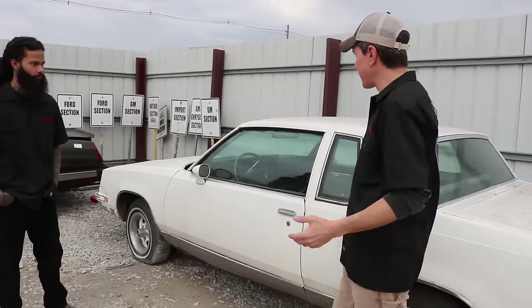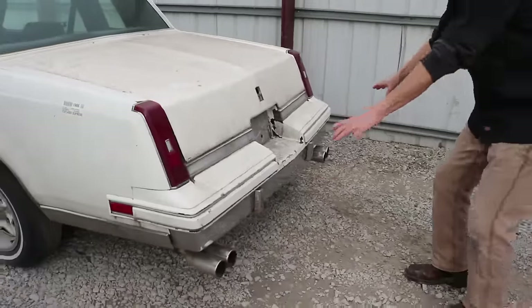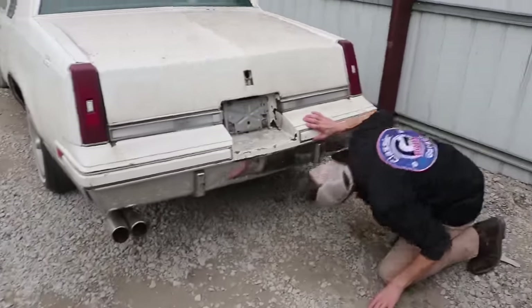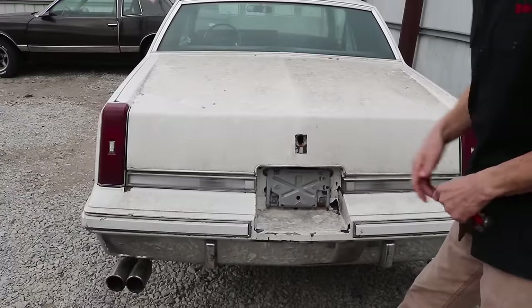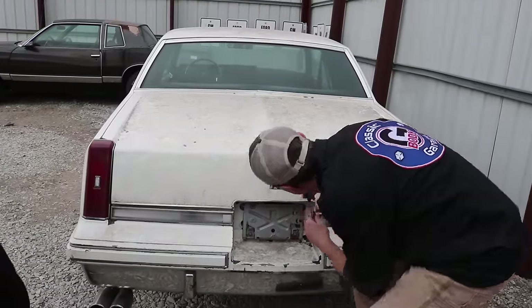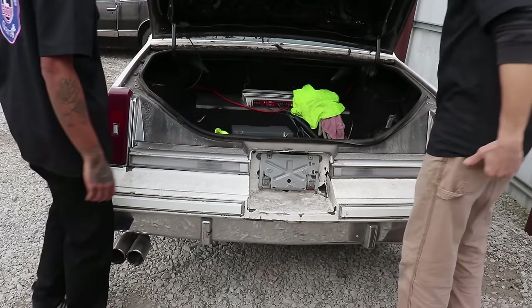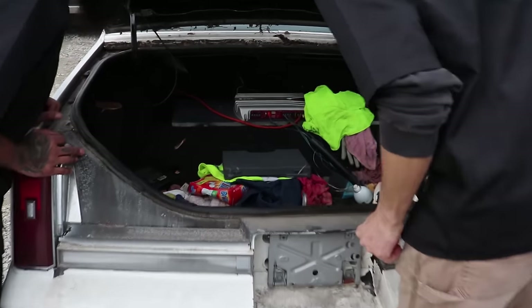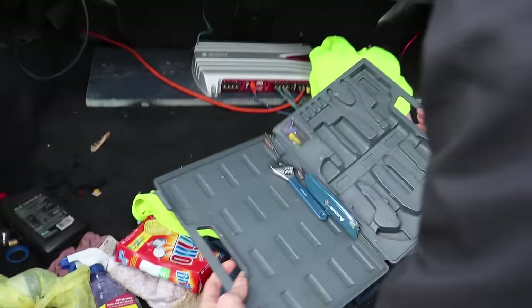We'll do a quick walk around this Cutlass and check out its true condition to find out if it really is saveable. At first glance it's in pretty decent shape — no major body damage — that's why Pull Apart set it aside. The trunk lock is popped but I have a screwdriver. Let's see — it's a mess in there, lots of stuff going on: a couple of socks, tools, free tools.